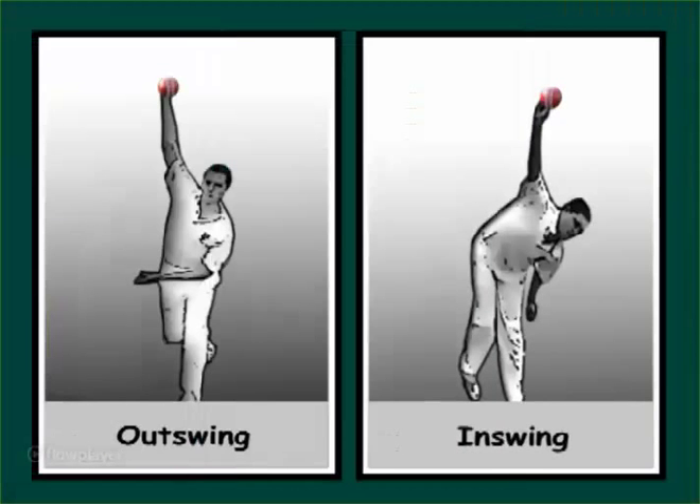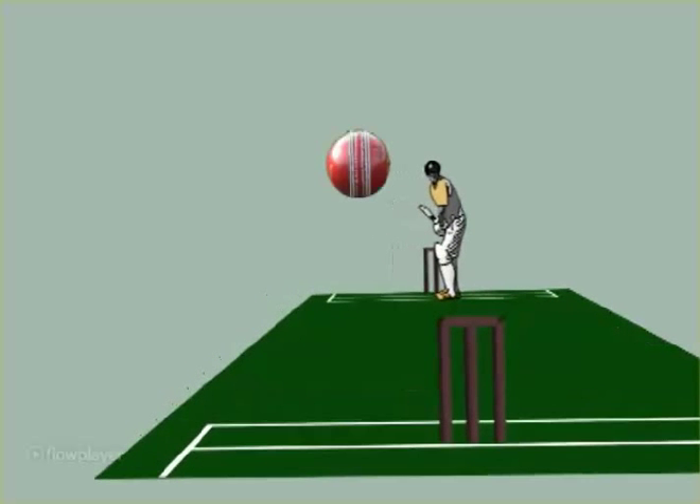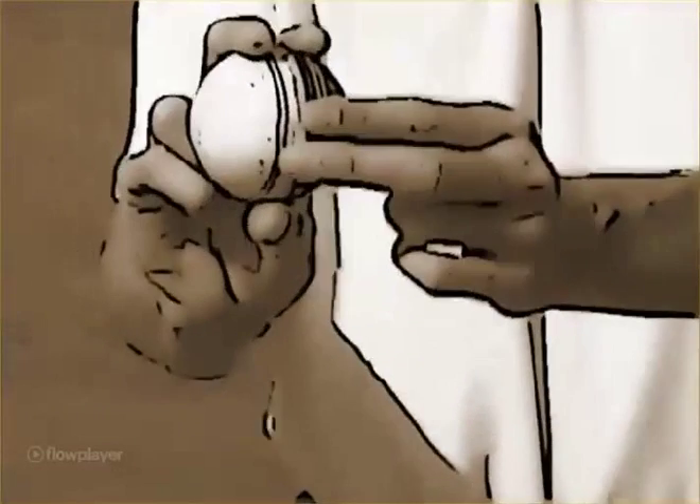With a new ball, which is equally shiny on both sides, it is essential that the seam points precisely in the direction you would like the ball to swing. If the seam angle travels perfectly straight towards the stumps, the ball will not swing. In effect, the seam is a rudder. If your posture is good, this is the time to experiment with grip or wrist position.